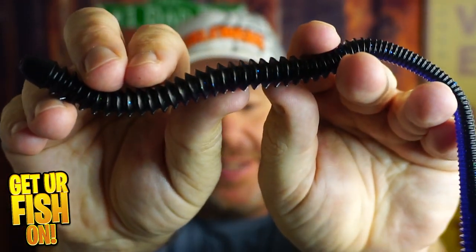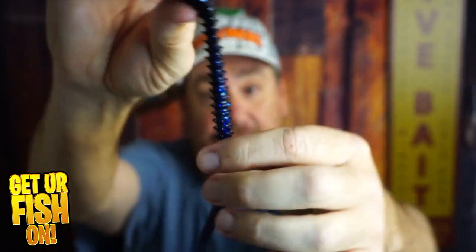I love me some giant worms and bass fishing with them. So right now you and I are taking a closer look at the Sixth Sense Fishing Divine Shaky Head 9.5 inch worm. Here we go.